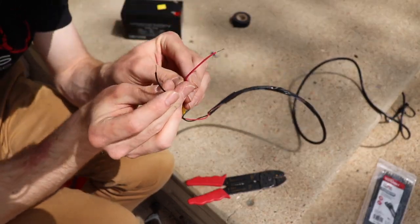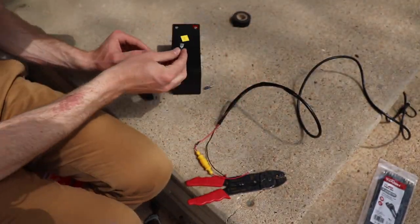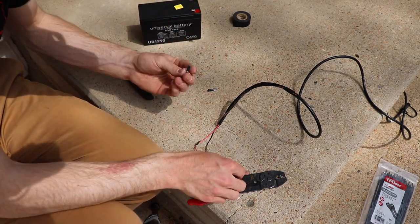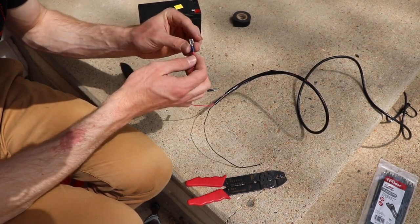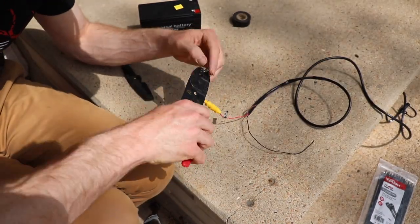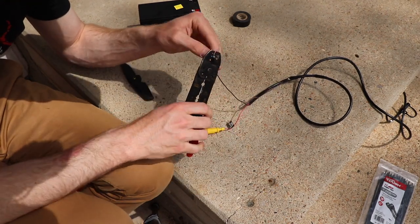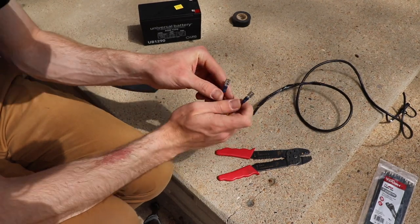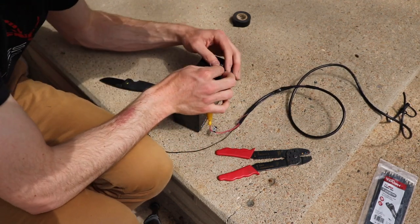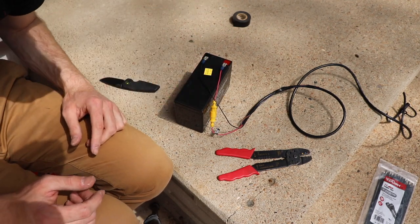Now we probably have enough wire poking out of each end. I've got these little clips that I'll be able to slide right onto the back of my battery terminals, just like you would with a Vexilar or similar unit. They work really well. I'm going to put the wire in and crimp it down. Now that these are attached, we'll run red to the positive side and black to the negative side of the battery.